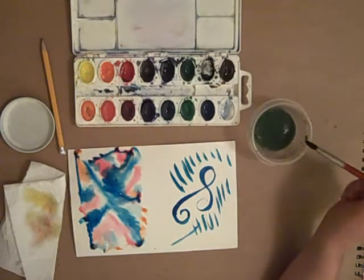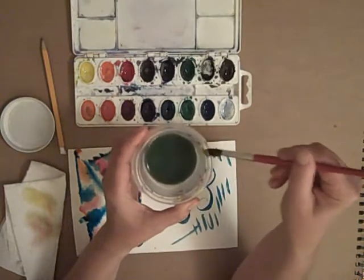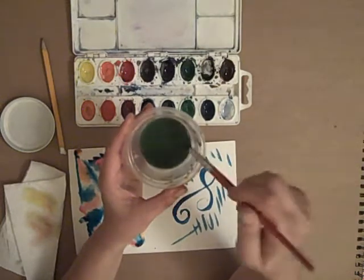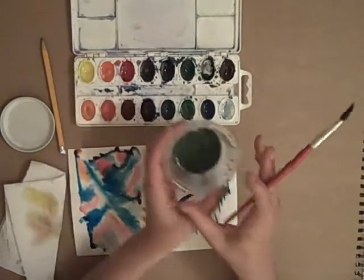When you're drying the brush, you can gently stroke it so that the water falls down into the container. Don't shake it aggressively because then it tends to splatter everywhere.